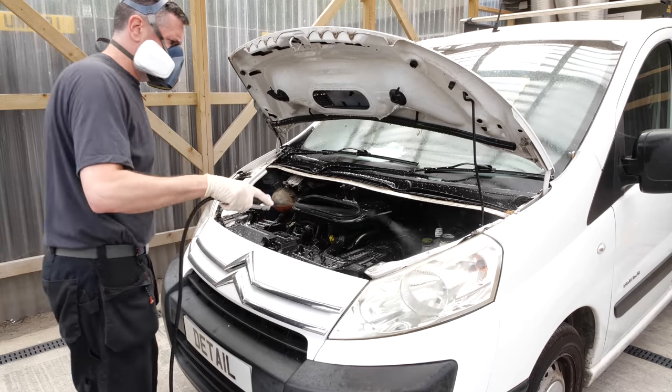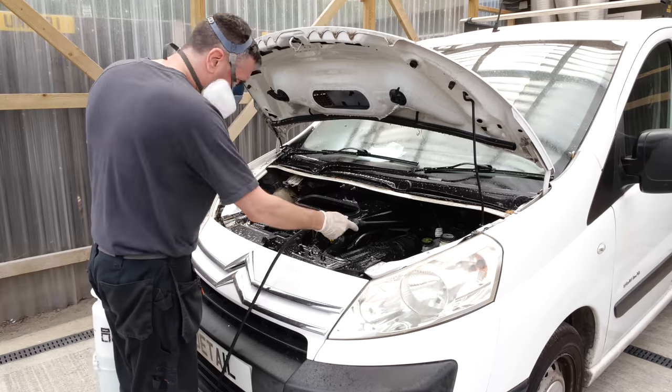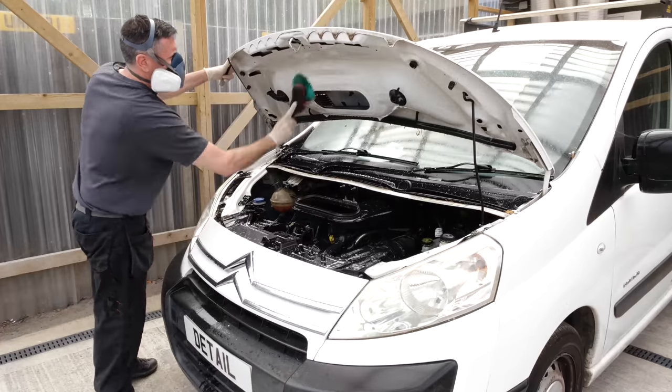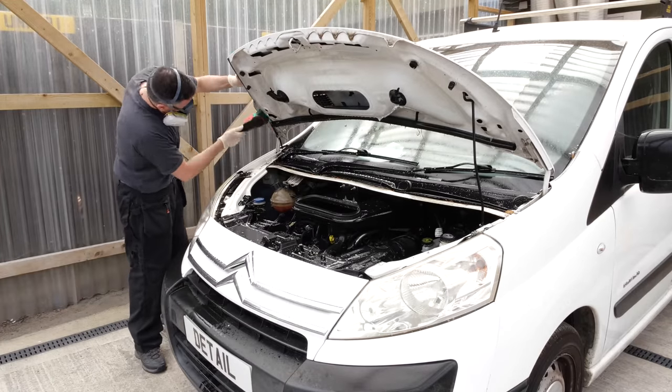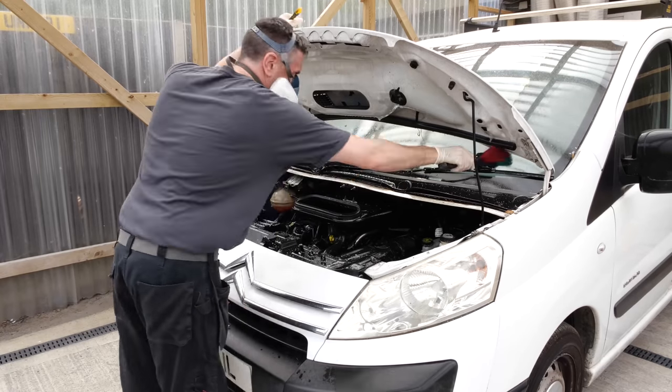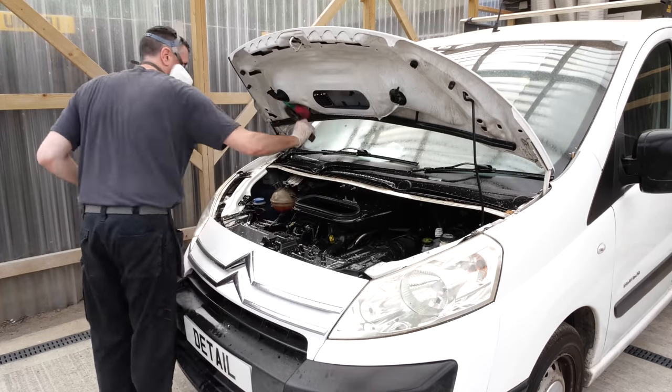Once that's done I'm going to be applying some all-purpose cleaner over the engine bay and the underneath of the bonnet. We're going to be using Kosh Kemi Green Star here at a dilution ratio of about 1 to 10, and then we're just going to agitate it with a number of different little brushes of various sizes to get into the little nooks and crannies before pressure washing it off.